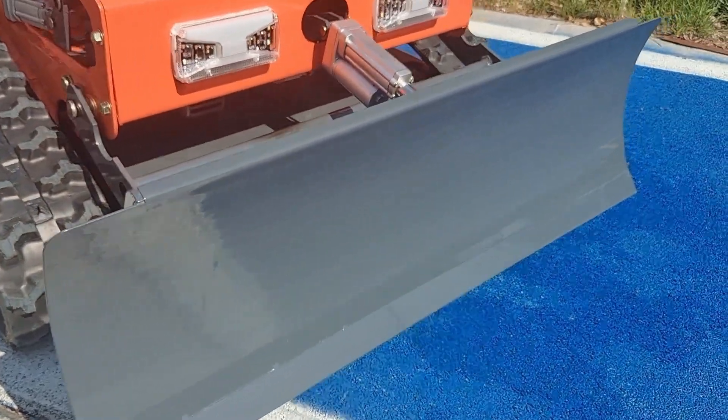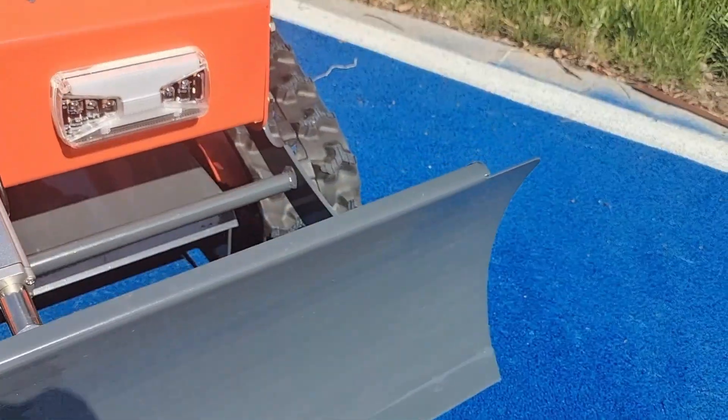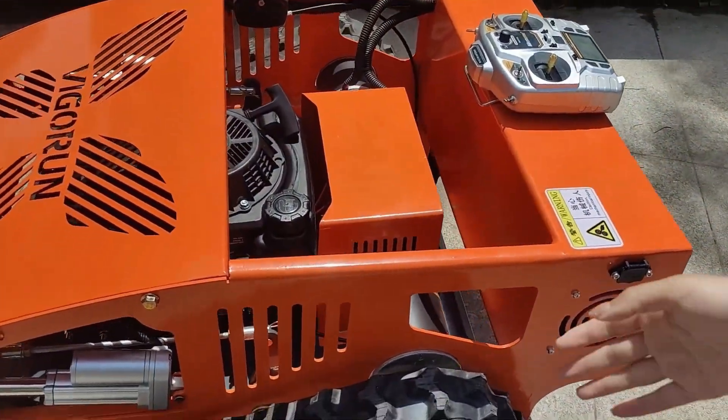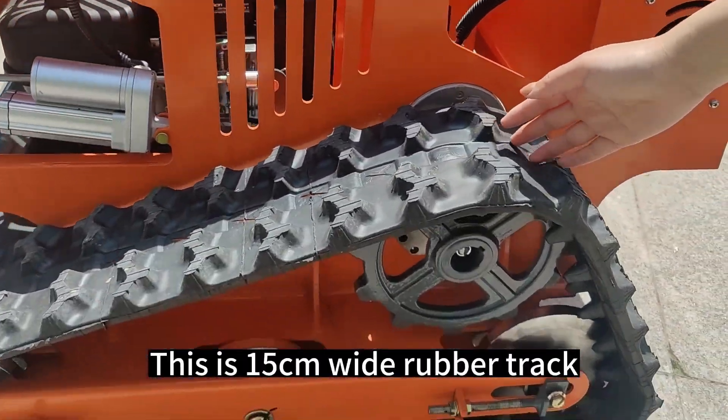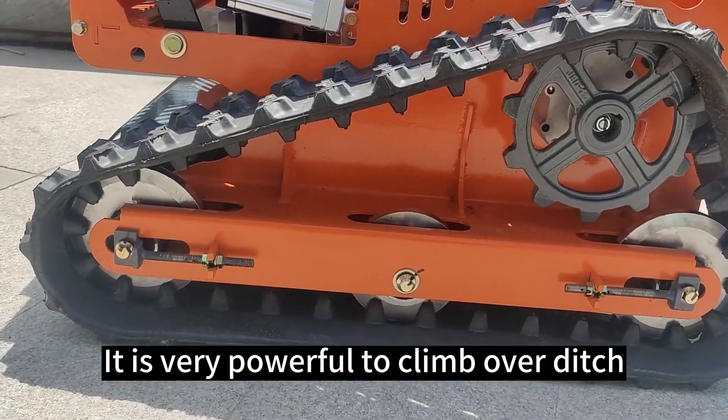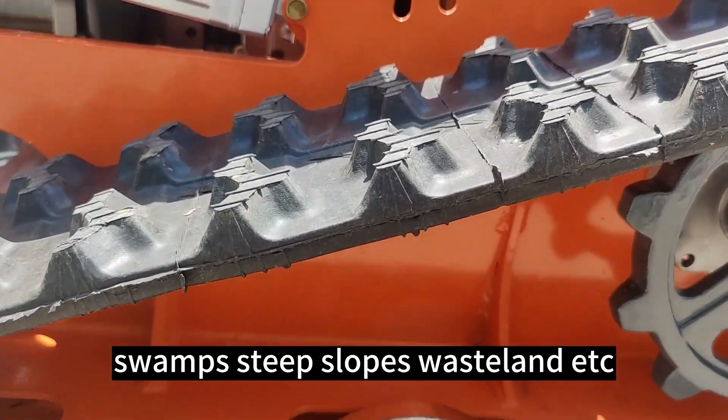This is a snow blade. This is a 15cm wide rubber track. It's very powerful to climb over ditches, small steep slopes, and withstand impact.